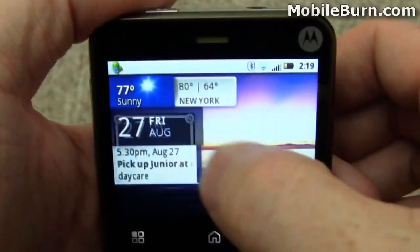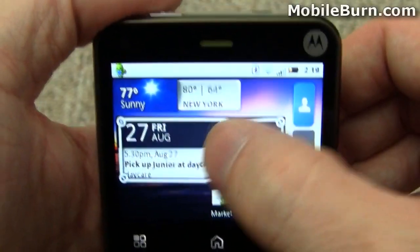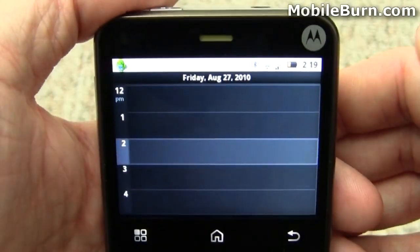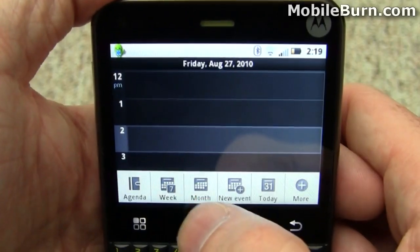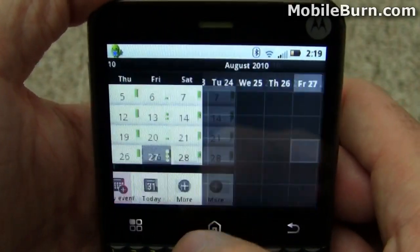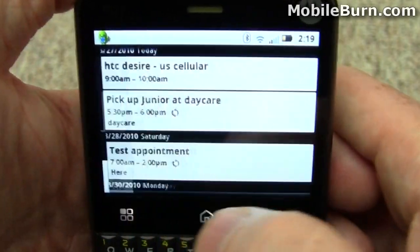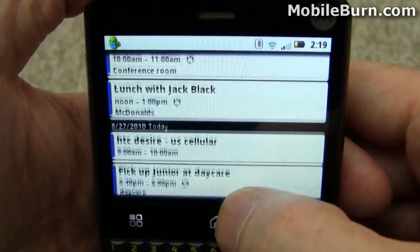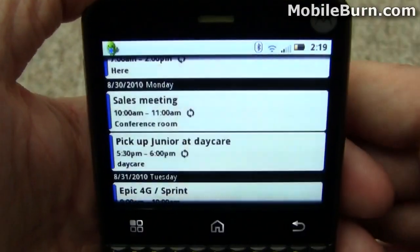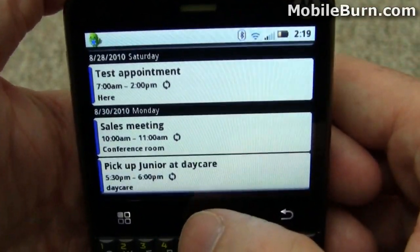Just so you can see how we're tied in with Google Calendar, I'll tap on the Calendar widget here and go into different views — Month view, Week, and my personal favorite is Agenda. It's the easiest way to see what's going on, in my opinion. You can have multiple calendars in here, multiple public Google calendars, as well as Exchange data and things like that. All works pretty easily.